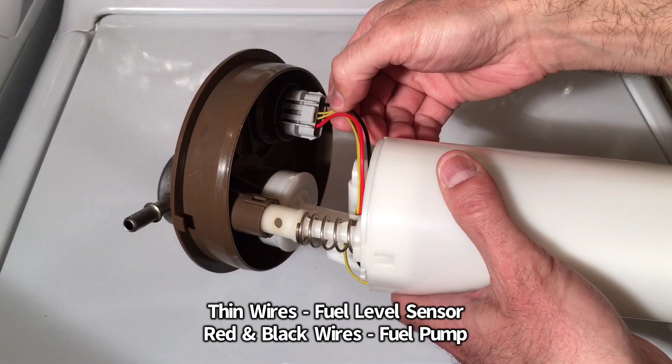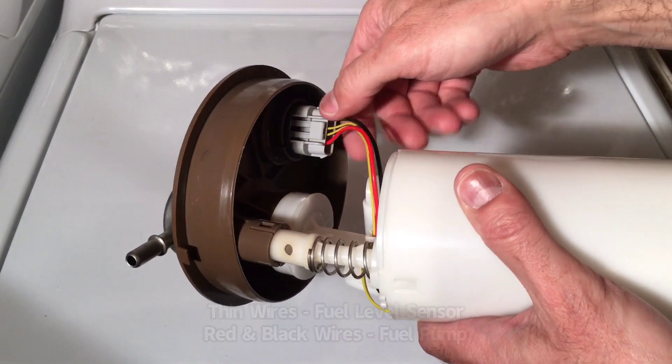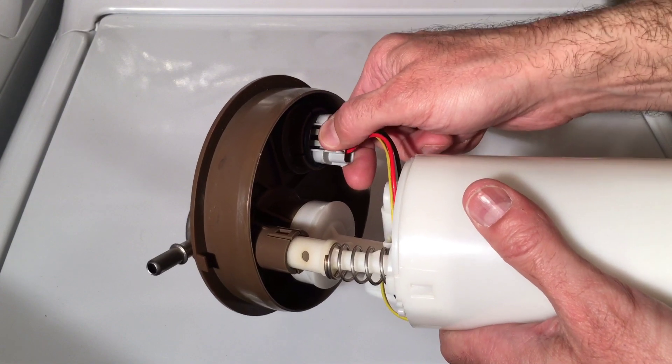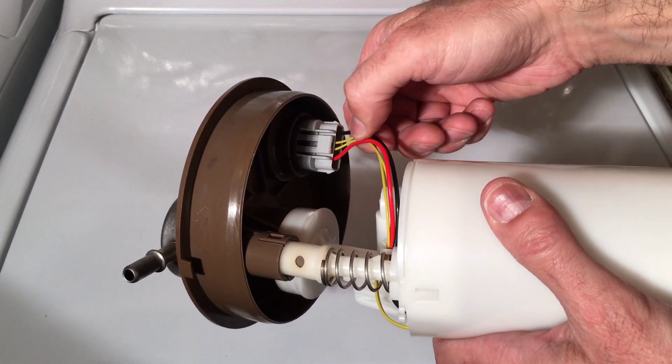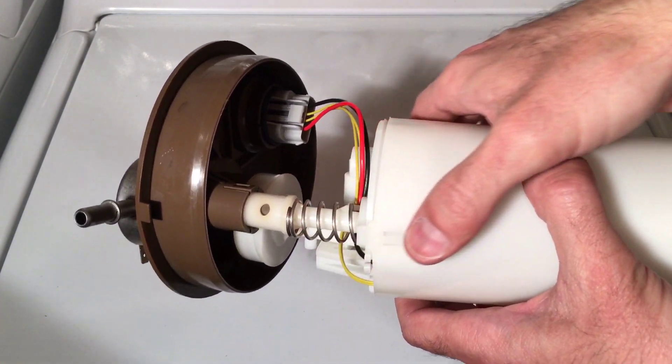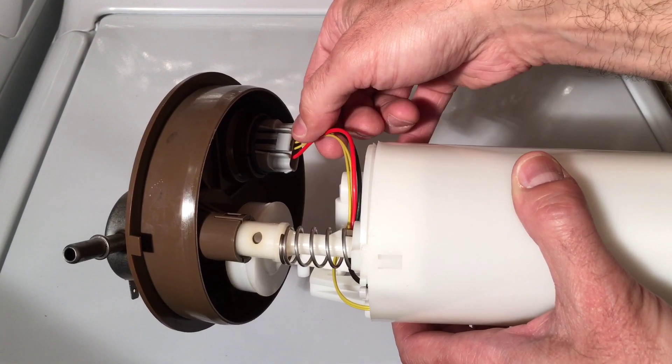Then you have the other two wires — the red and black — which go to your fuel pump itself. So we need to remove this plug here to get that harness off, disassemble it so we can remove all the wires, pull that through when we remove this housing, slide it down, and then disconnect those from the fuel pump to put the new one in.